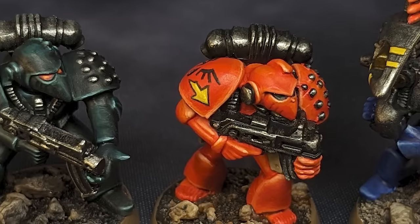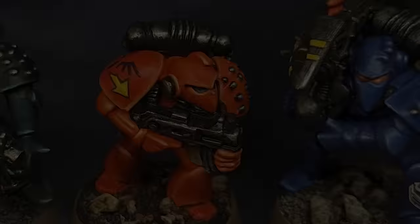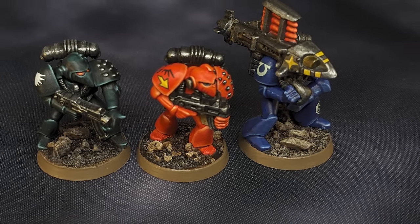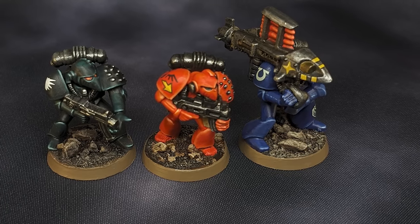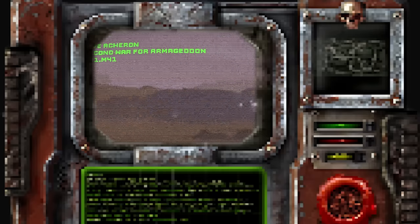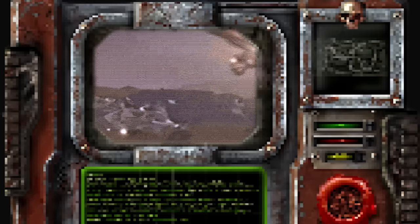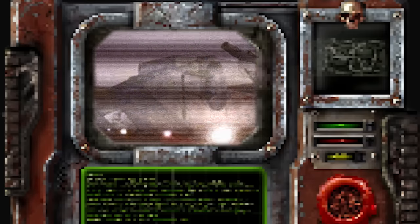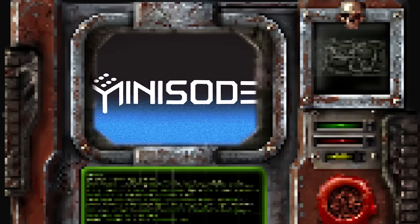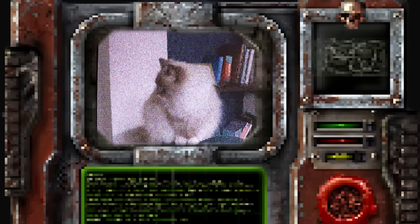Three Space Marine chapters that took part in the Second War for Armageddon. All the paints are in the description below. Before you go, this is the 20th episode of Minisodes, and I hope you enjoyed it. We passed 10,000 subscribers last month, which was both humbling and really exciting. For my next video I'm planning a battle report between the Blood Angels and Orcs, featuring a few units I recently painted up. Please subscribe so you don't miss it, and I'll catch you in the next video. Thanks for watching, and happy hobbying.